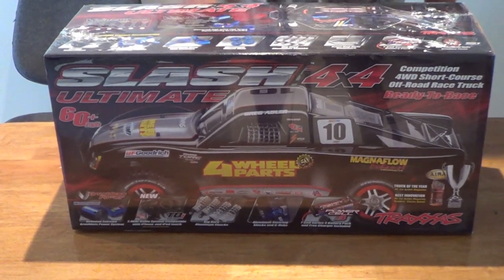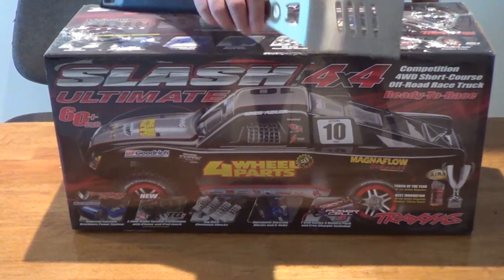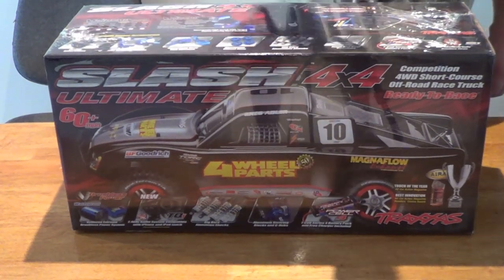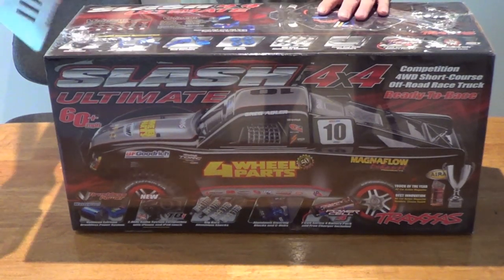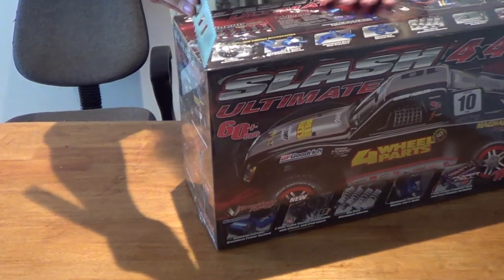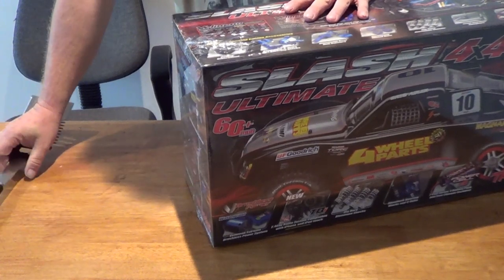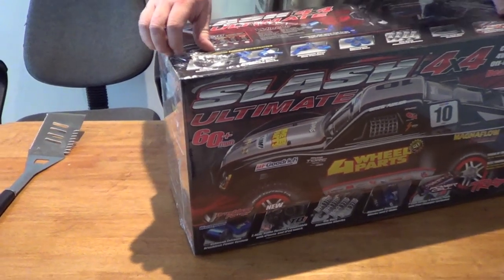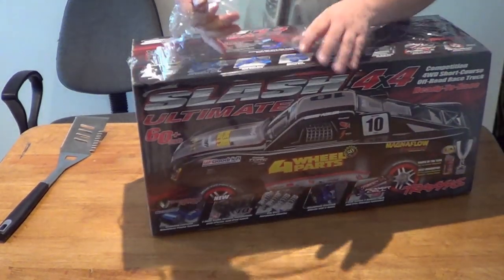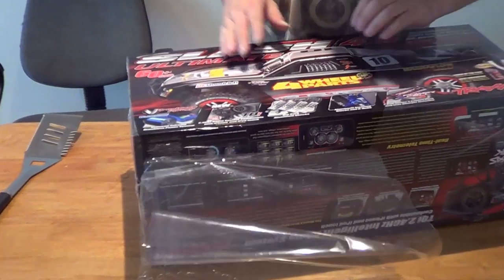Well, I guess we'd better do an unboxing video then, eh? Yeah mate, you've got to get that out of the box. Alright, here's my handy tool. He's cooking up a storm with a Slash 4x4 mate — you've got a spatula for your unboxing. Well I guess here we go. Nice new plastic factory tool. Grand unveiling. Sorry about the noise. Feels like Christmas.